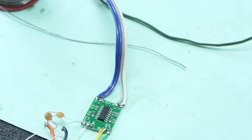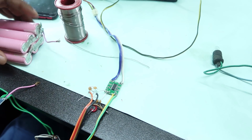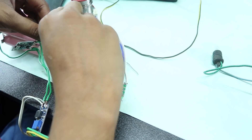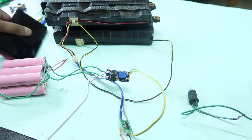The power is connected at the edge. The amplifier is on the edge of the board.